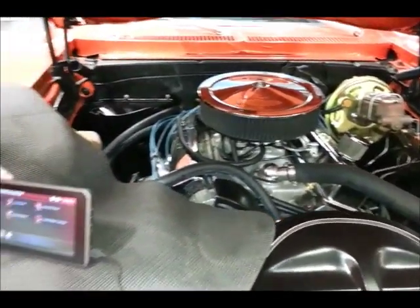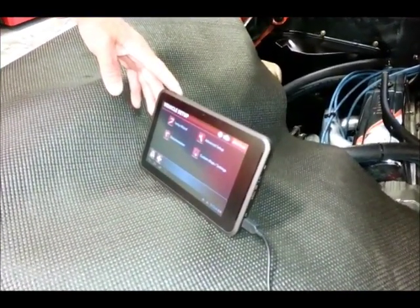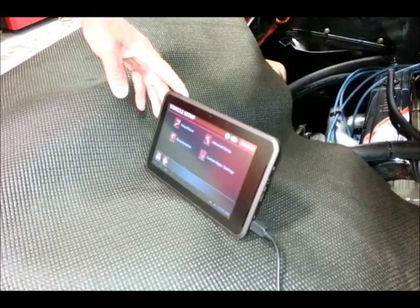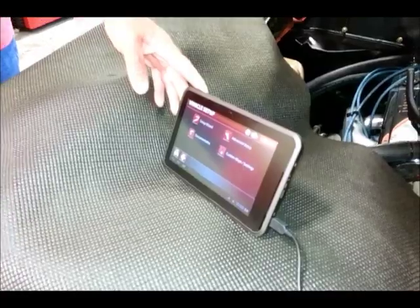Actually we are not going to program it — this is going to program it. This is an Android wireless tablet and it comes with the E Street unit. Mark, tell us a little bit about this tablet, what it does, and how it makes it easier for the guy.